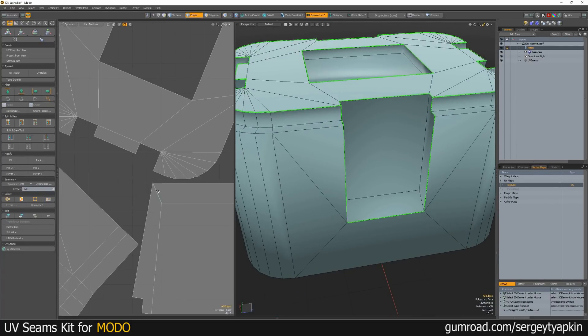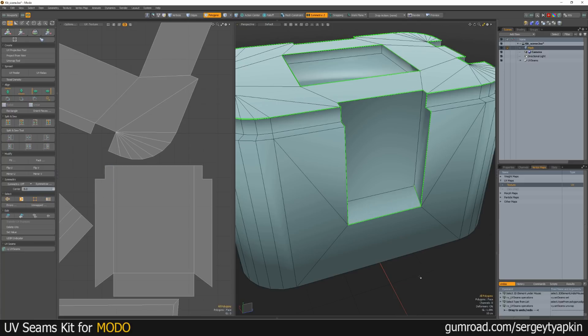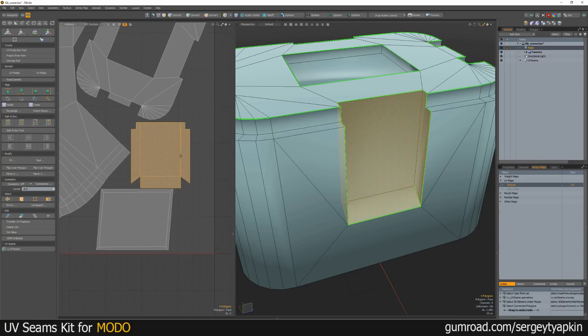Then click, for example, on these edges. Mark seams. Unwrap again. Now here we go.